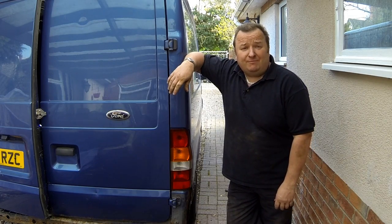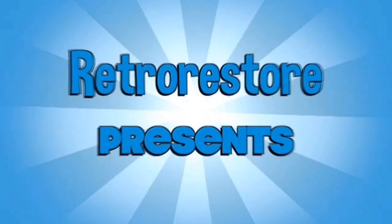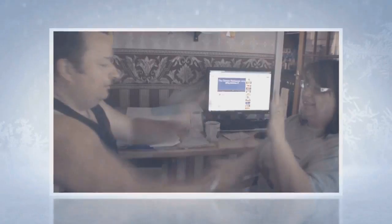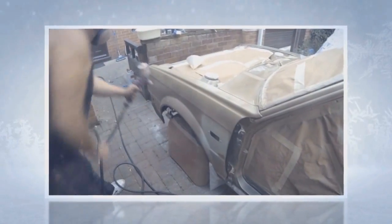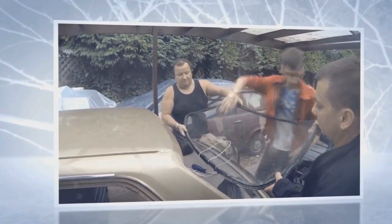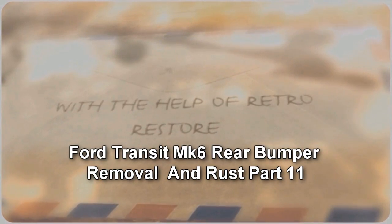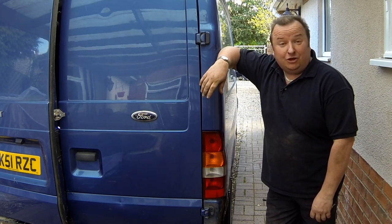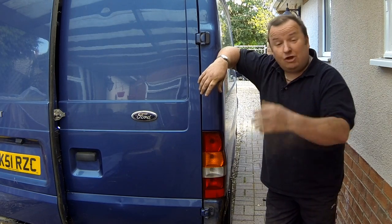This old transit van needs to kick up the back side. Another day, another dollar so to speak, but there's no dollars being made because I'm working on my own van — this transit van.